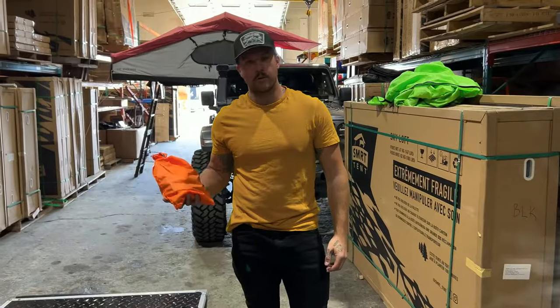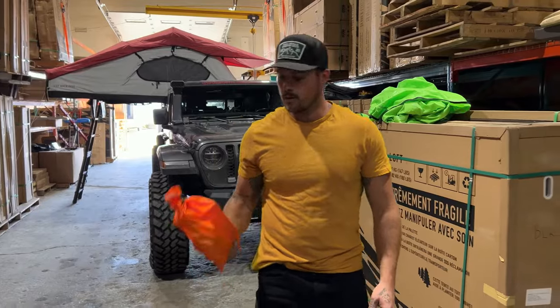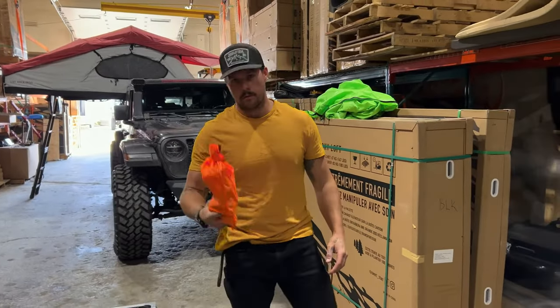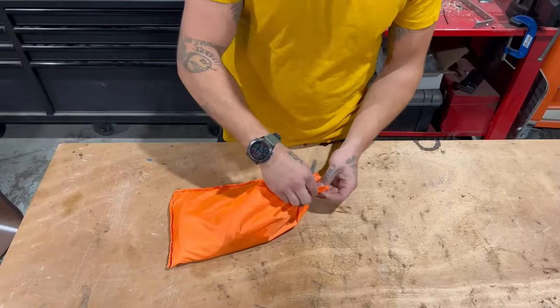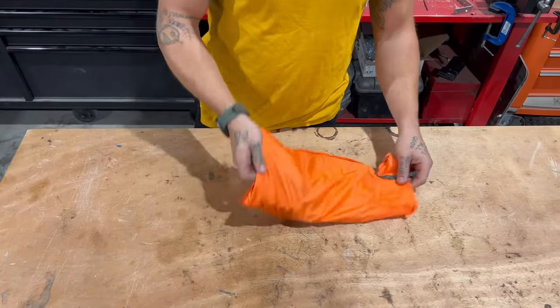We're going to want to identify our hardware pack. Pretty easy to do that — we're going to take it over, dump it out, and sort through it all. Installed kit — we don't want to untie that — and we're just going to dump it out.